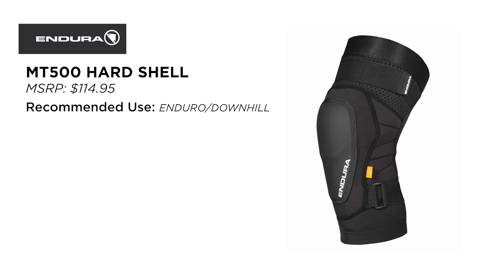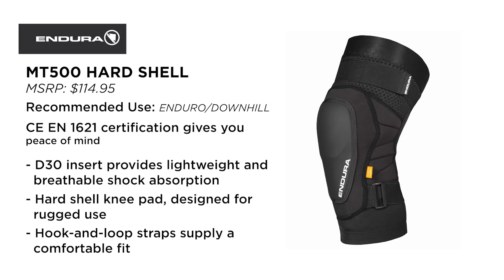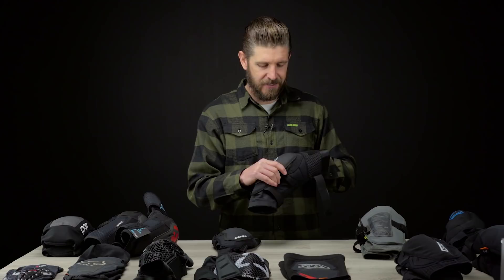Moving on to the Endura MT500s — these are quickly becoming a new favorite for me. I definitely plan on wearing these a lot more going forward. I've been pretty happy with the fit and comfort overall, and luckily haven't had to do too much impact testing on them besides the usual drop-to-knees test. One thing I really like about these is that hard shell.